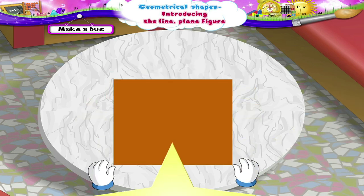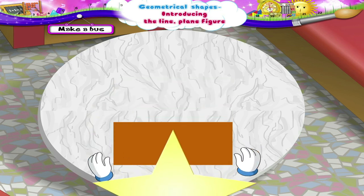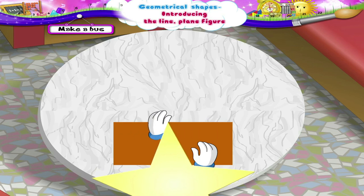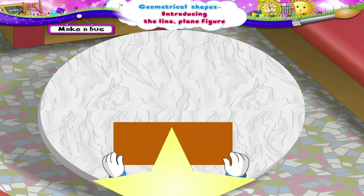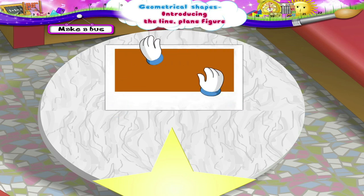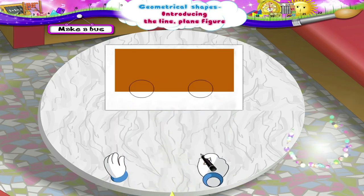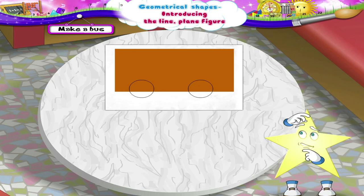First, take one paper. Fold it into two halves. Now, stick this on another sheet of white paper. Draw two wheels below the body of the bus. You did not understand? Okay, I will show you once again.